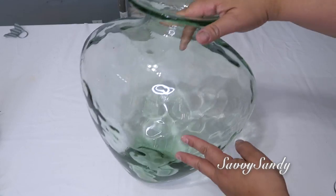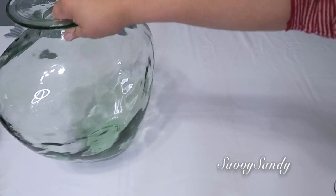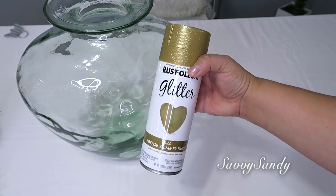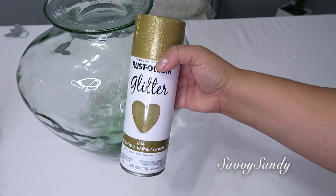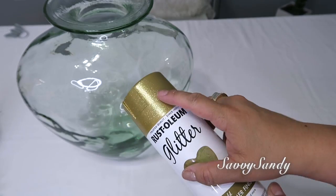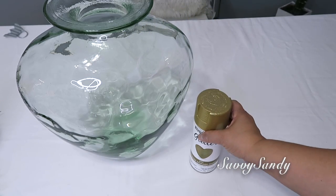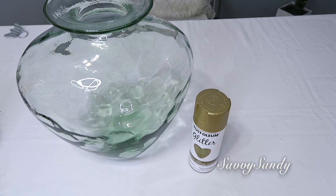Para esta idea necesitarás un jarrón preferiblemente grande. También voy a usar esta pintura en aerosol de la marca Rostoleon, pero esta pintura es un poco diferente. Deja el acabado brillante pero no liso. Si tú la tocas puedes ver que está como en alto relieve porque ella ya trae la purpurina o la brillantina adentro.